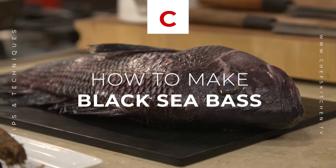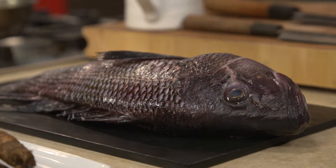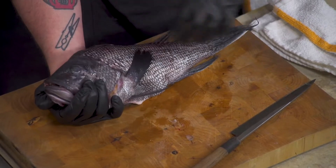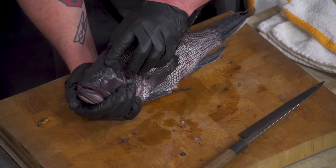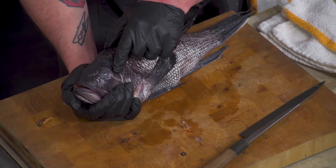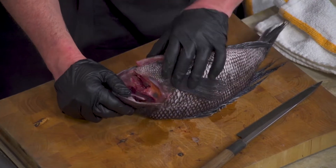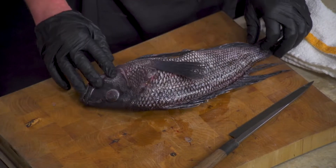This is our black bass from New England. It comes scaled and gutted. When you're looking for fish, you want to see that the eyes are nice and clear — sometimes they'll get a little cloudy. This one is a little cloudy; that one is nice and clear. We can also check the gills — you want the gills to be really nice and red so we know that this is a fresh fish.